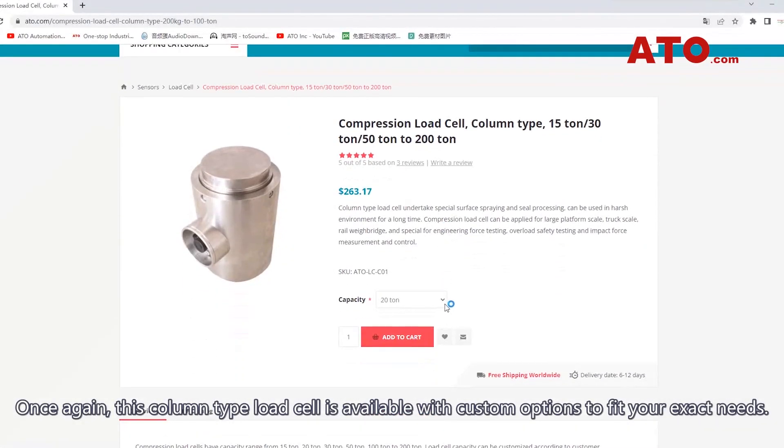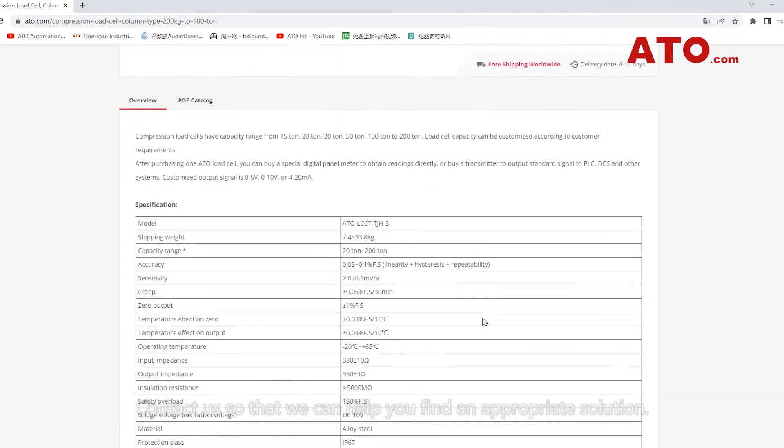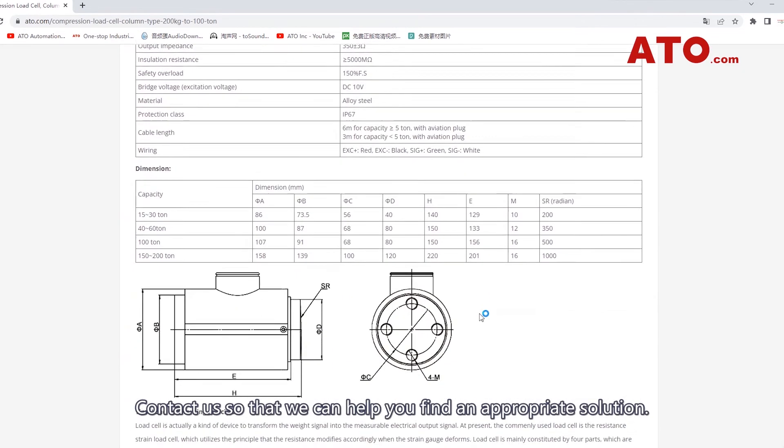Once again, this column type load cell is available with custom options to fit your exact needs. Contact us so that we can help you find an appropriate solution.